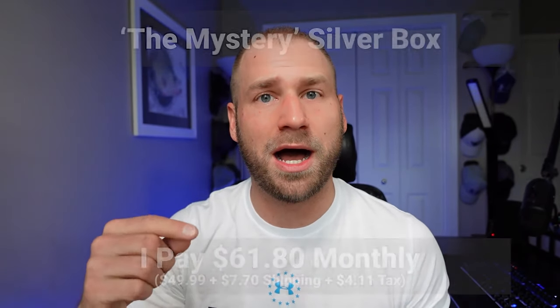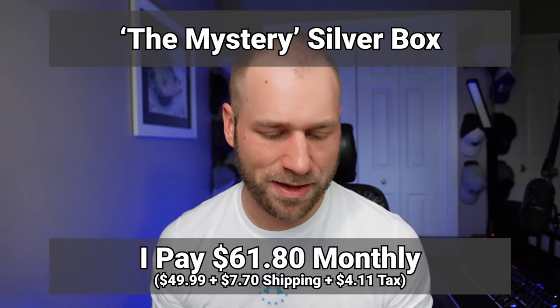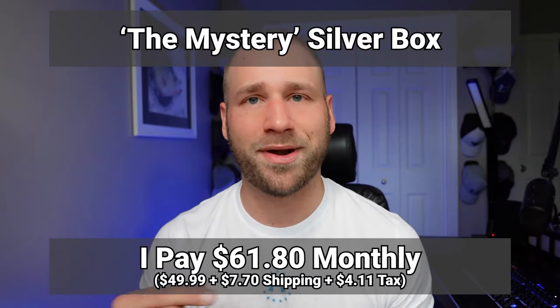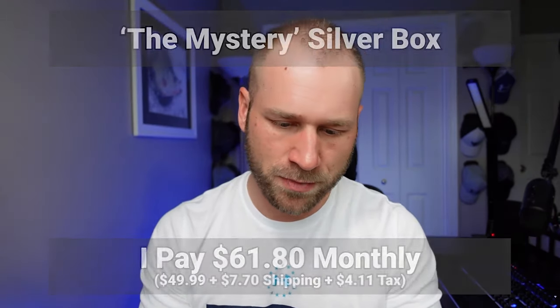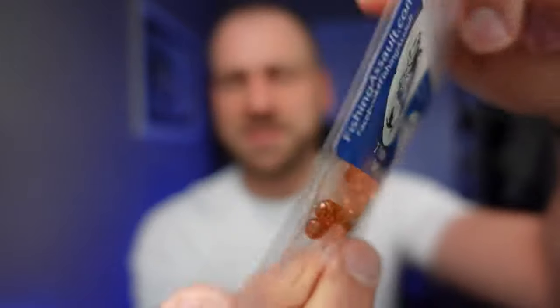I'll put on the screen which box I got and down in the description a link to sign up for this box. It is a monthly box and I'll put the price on here as well. So we've got Fishing Assault paddle tails — plastics, two-inch paddle tails. Really nice. I love the idea of plastics; I have a ton of them. I just don't use them a ton — I haven't had a lot of success, but I've only tried them a handful of times, so I need to try them more. This year I'm going to do that.